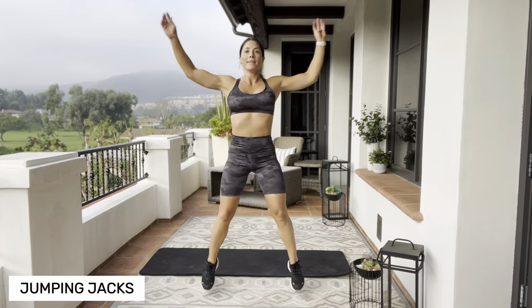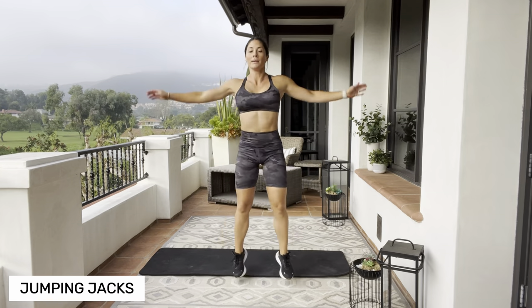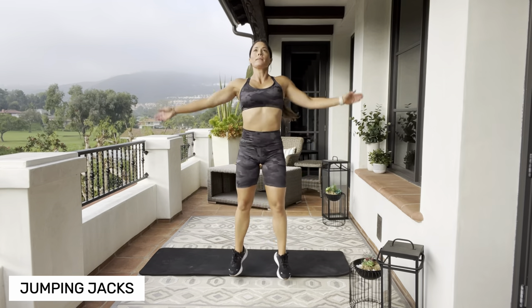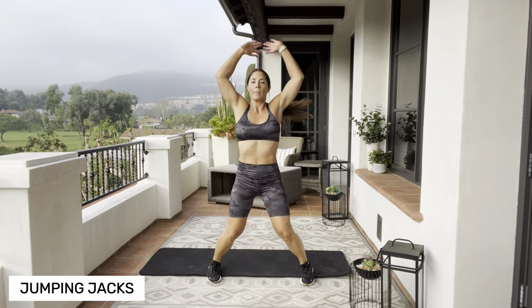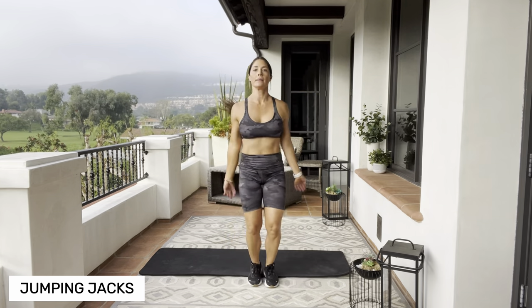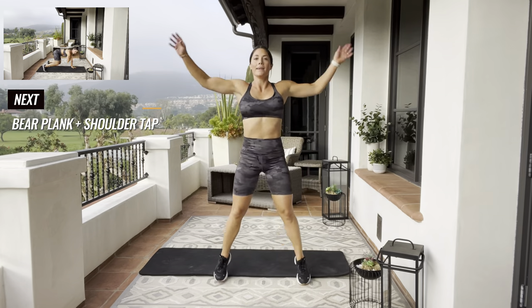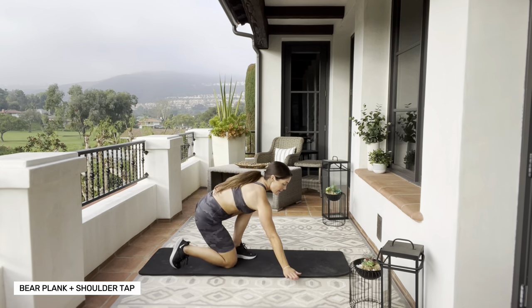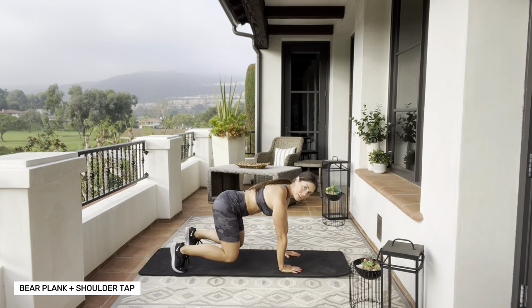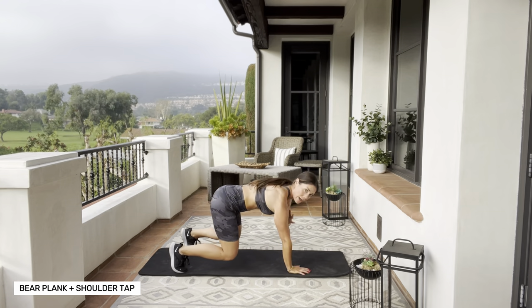Let's pick it up with a jumping jack. Back down on your mat — hold the bear plank. Hands underneath your shoulders, toes behind you, knees underneath your hips, a couple inches off the ground. You're going to stabilize and just touch each shoulder one at a time. Try not to rock back and forth.